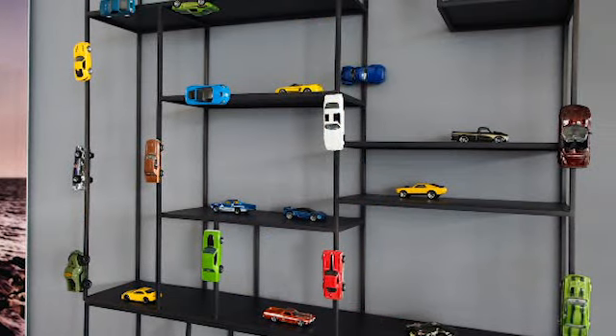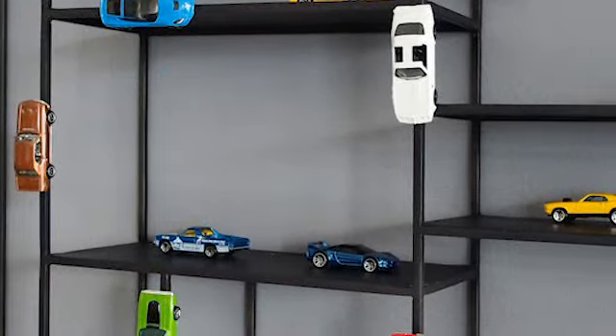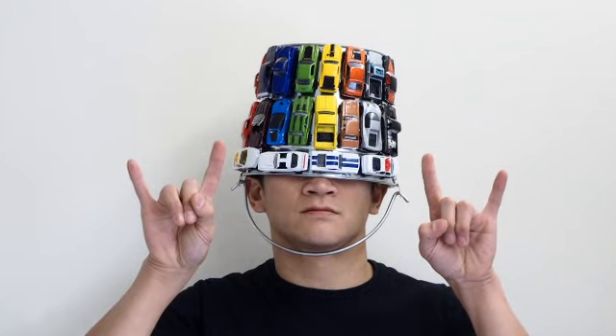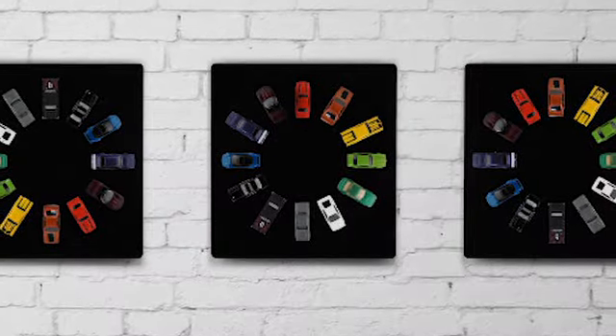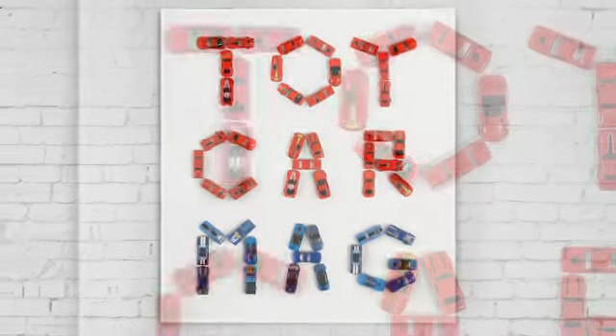Toy Car Mag opens up a whole new world to how we can organize and display our cars. With it, every metal surface and object out there becomes a potential displayer. You can choose where to display your cars, how many to display, and how you want it to look. And because of Toy Car Mag's simplicity and versatility, you can create stunning arrangements that look good and bring life to their surroundings, while having so much fun!